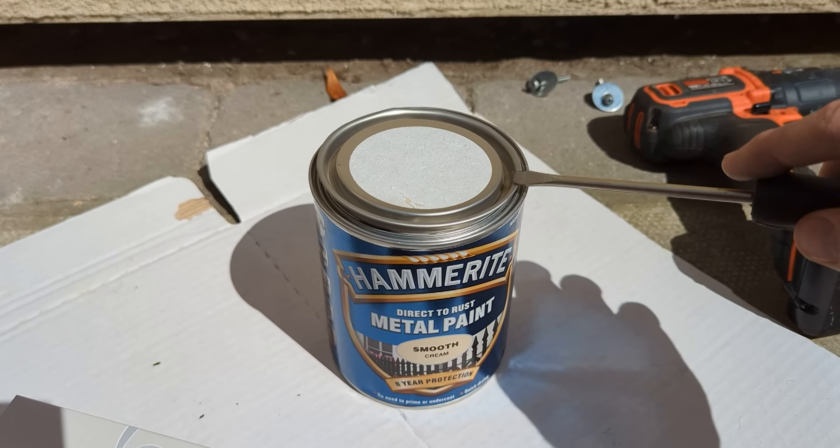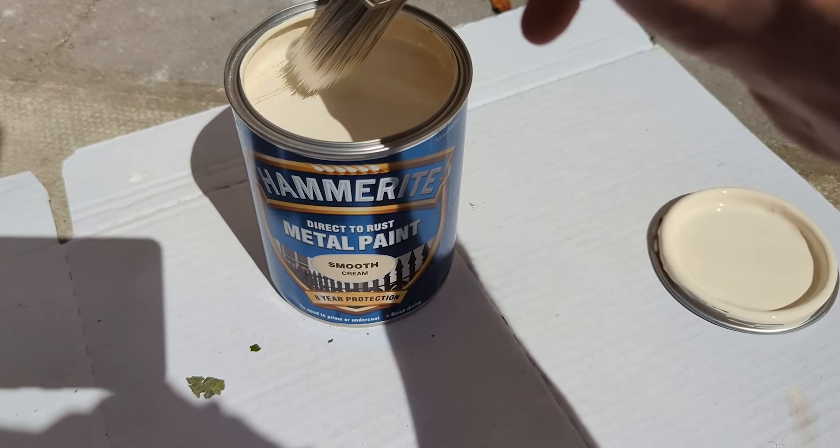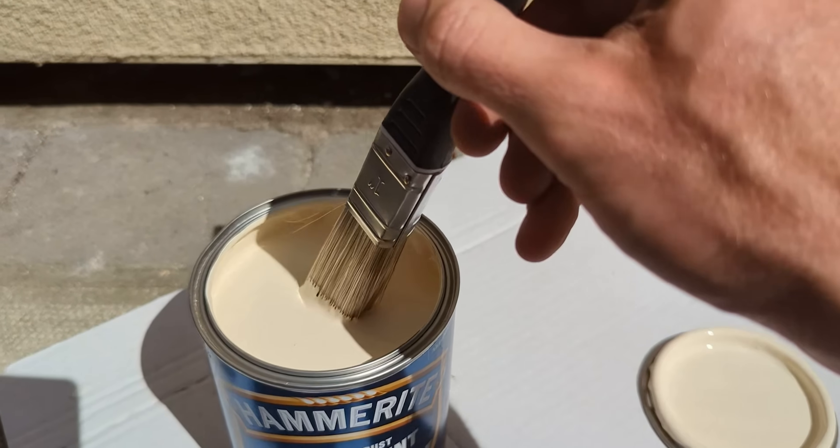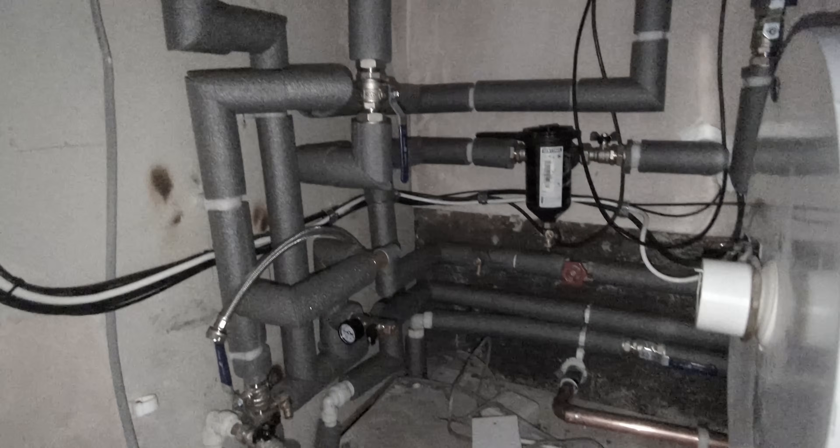I used Hammerite metal paint which seems really good and comes in a variety of colours, so if you're wanting to do something similar I'll leave an Amazon link in the video description. The heat pump installation only took four days, and if you've not seen my other videos documenting the install there's a link in the video description for all those.